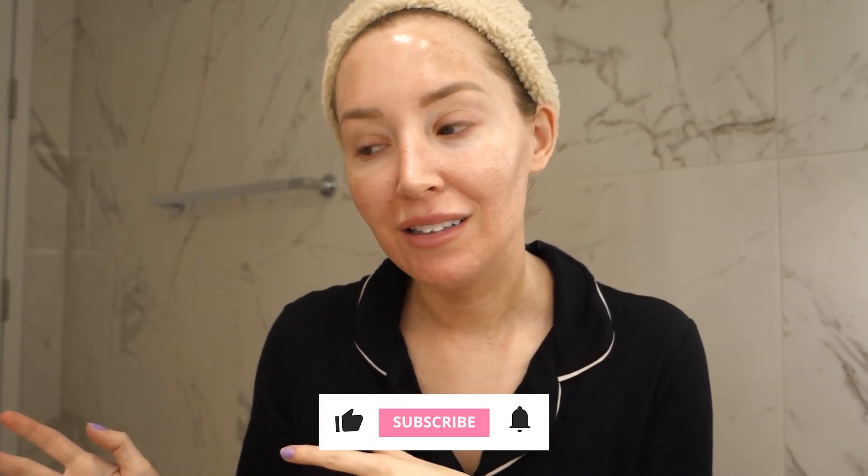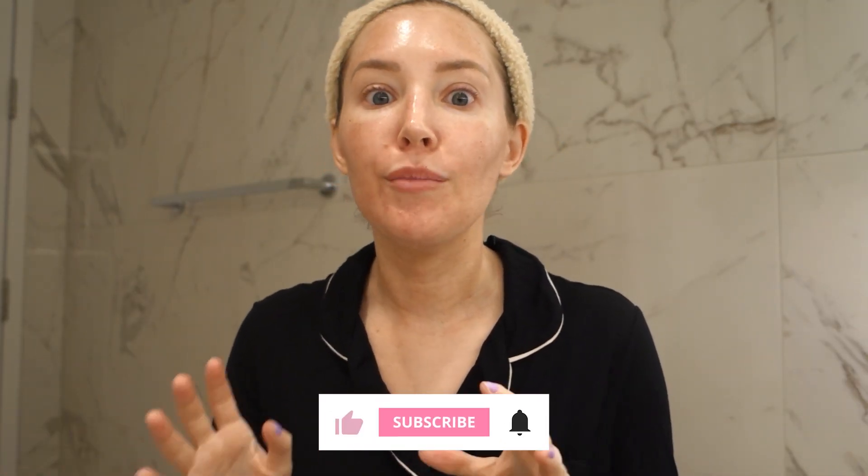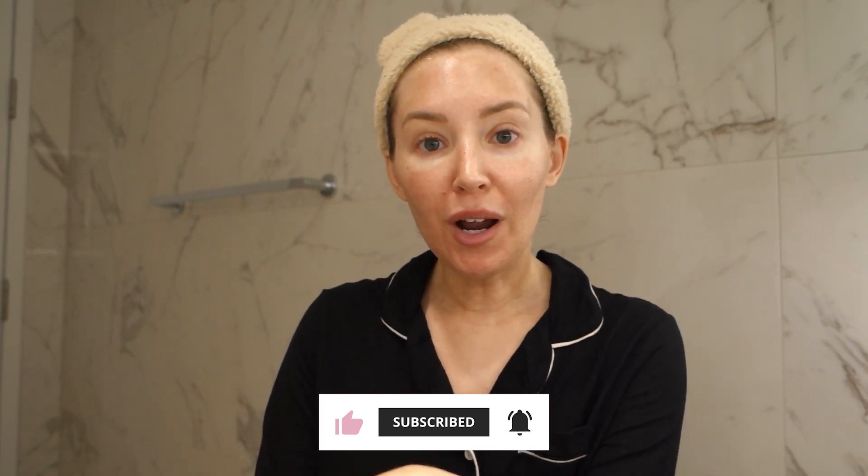I'll do another video on my day-by-day healing, but I thought it was important to do a product video because everything I'm using here is totally different from my day-to-day routine. It's important to know that and to understand what products you should be using and in what order. If you're having a laser treatment or a chemical peel, I hope you find this video helpful — see you next time.